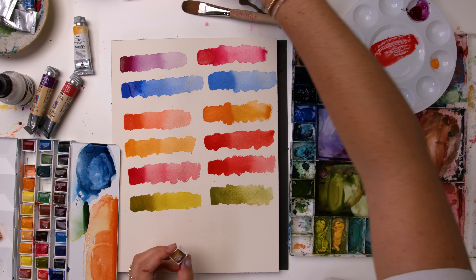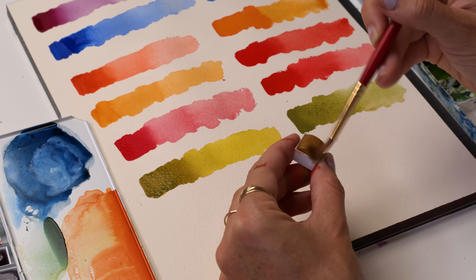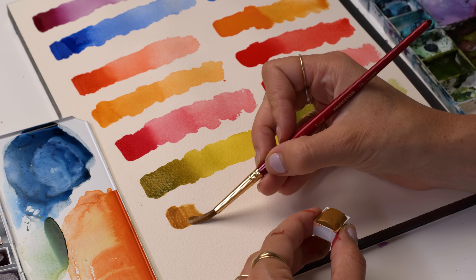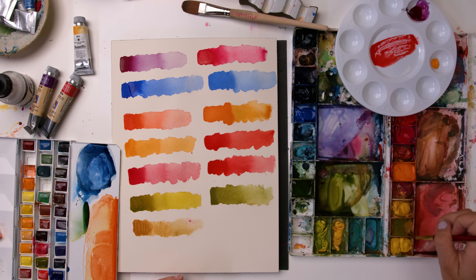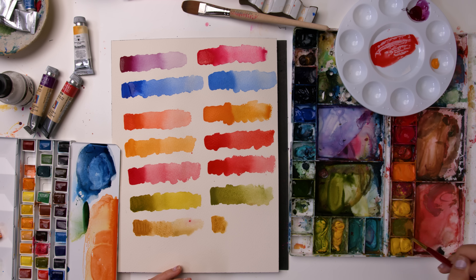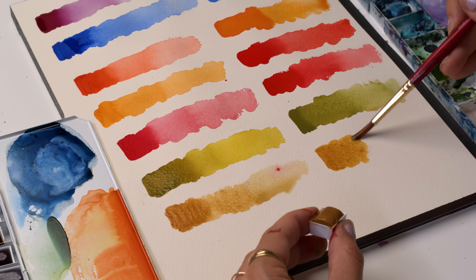Raw Sienna - Winsor & Newton has a Raw Sienna color, I don't have it in my palette, but it's similar - just a little bit darker than Yellow Ochre. Again, My Merry I've been liking a little bit more because of the ingredients and also just the creamy texture. So to compare, this isn't Raw Sienna but Yellow Ochre. Definitely love Yellow Ochre and will be excited to try My Merry's version when I get all the colors.